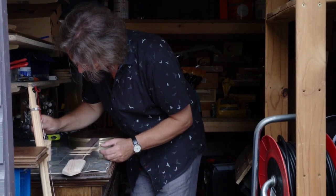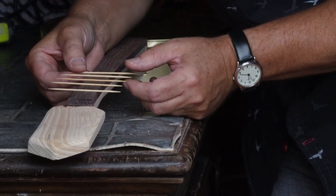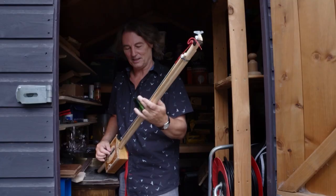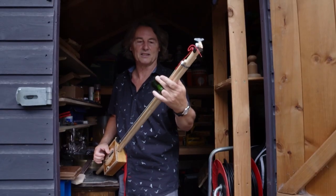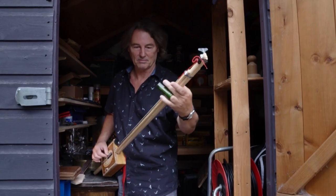The first cigar box guitars were made out of necessity because people didn't have the money or the means to get an instrument any other way. So people were able to make music out of nothing — people with nothing were making music out of nothing. People are rediscovering that feeling, that music is something you don't have to buy. You can manufacture it. It comes out of you, and you can make it out of anything.